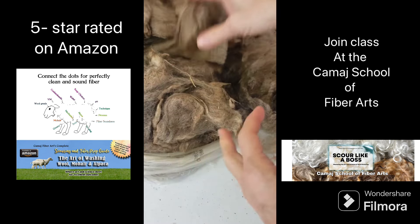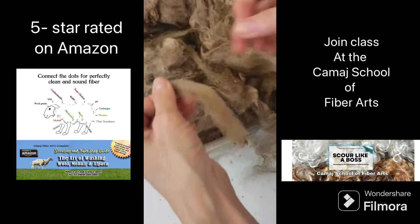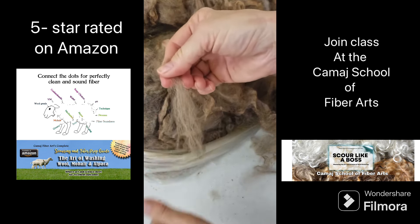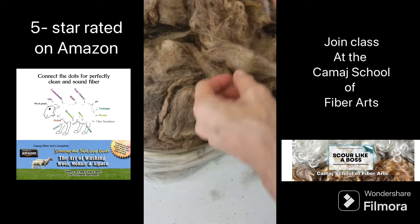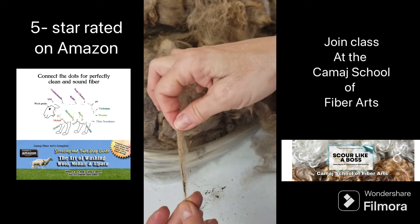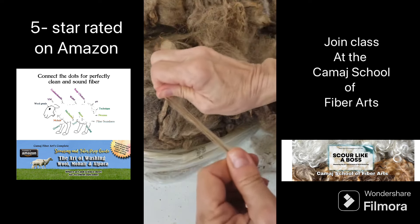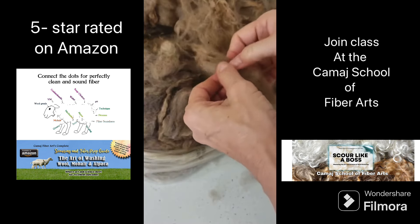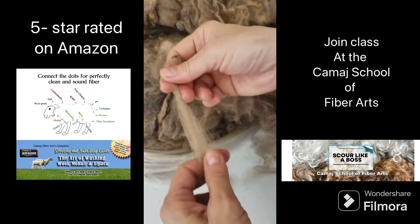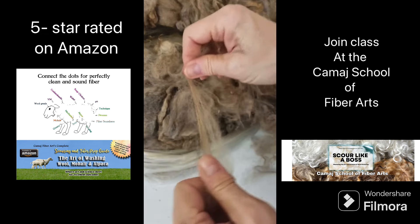As a fiber artist, you need to figure out the best way to process the fiber given how it breaks. I have a fiber that breaks right down the middle — if the staple is this long and it breaks in the middle, I may end up with a two-and-a-half inch, very sound staple length. You could put that through your carder and it'll be just fine. If the tips break off, you flick them first, break off those little tips, and the rest of the staple is sound.